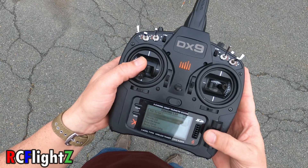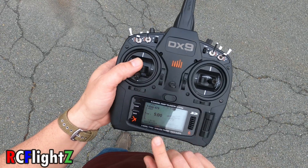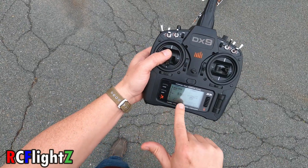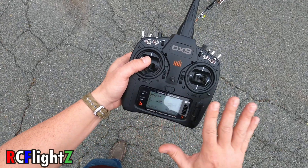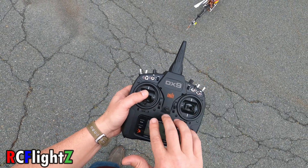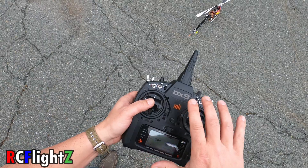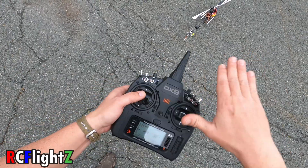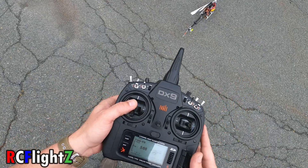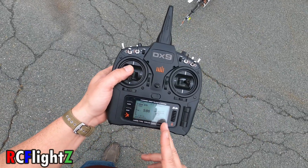Now let's do a little flight demo. Going back to the main menu. When you set up an FBL, you're always centered on your channels — never go off center, never trim when you have an FBL, because then the remote and the FBL will fight each other. On spool up and spool down, the helicopter will do weird things. Always leave your channels centered.